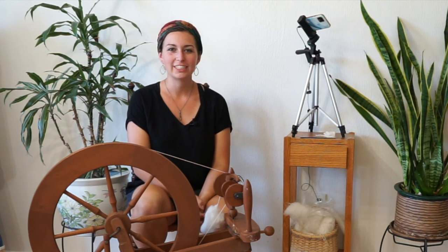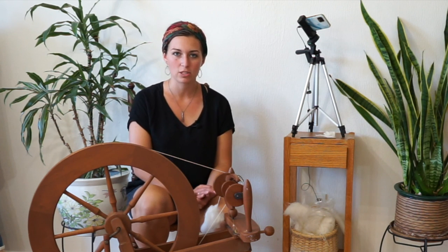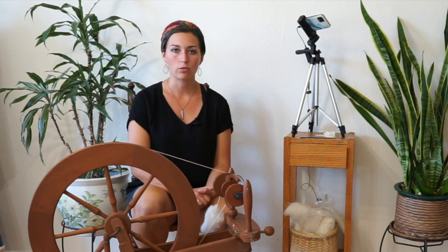Thanks so much for watching how to spin on a spinning wheel. I hope you were able to take some tips and tricks from me and get to spinning on your own spinning wheel. I'd love to hear about your progress — leave a comment below and check out the links in the description for lots of resources. I have a corresponding blog post to go with this video all about the different parts of a spinning wheel and how to get started spinning. So check that out and I will catch you next time. Happy spinning!